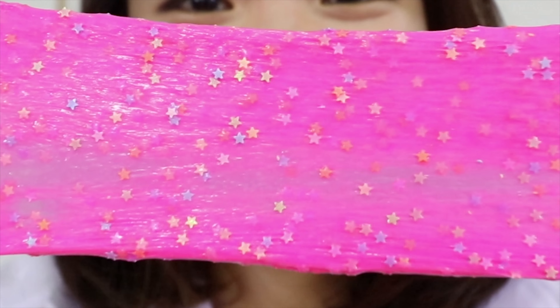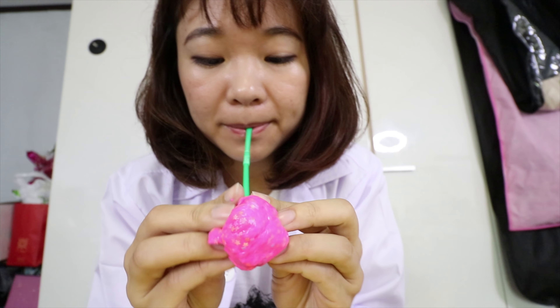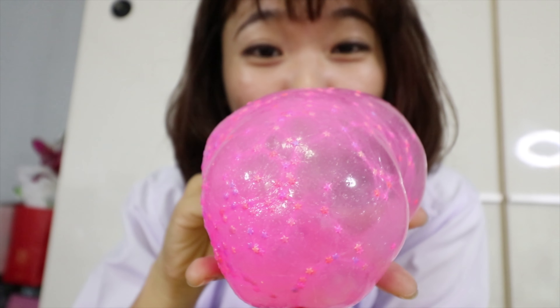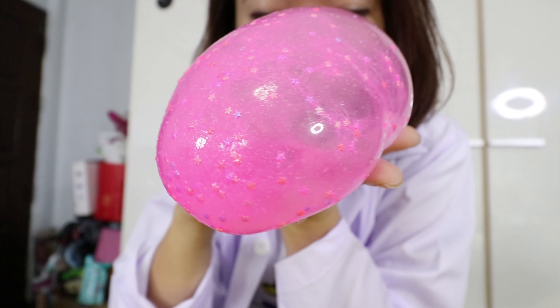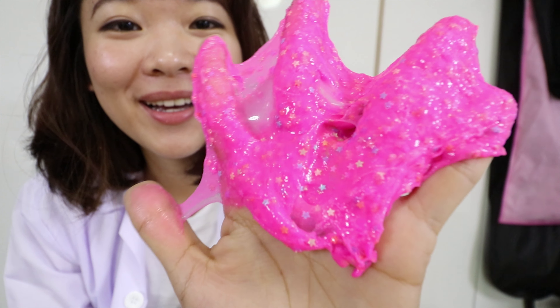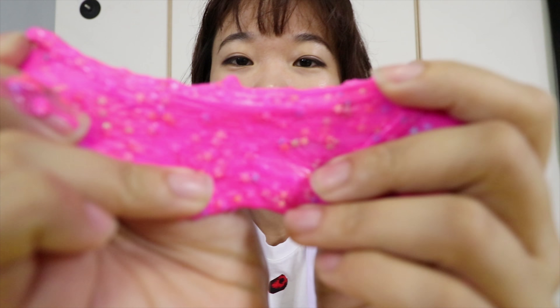Now I'm going to make bubbles from it. Oh my god, is it bubble gum? Really beautiful. Shiny and funny, interesting — I can't find any words to describe it. So perfect.